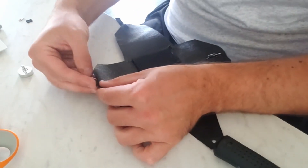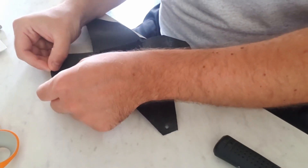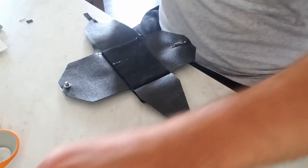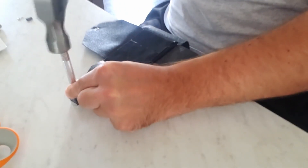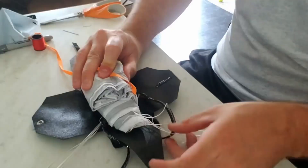Another first for me was working with grommets — little metal rings that make holes in materials. Real parachute containers have these, only they're much bigger. You typically see these on shoes for laces to be threaded through. Installing these was probably the most fun I had on this entire project. Here I'm installing two of them: one in the bottom flap and one in one of the side flaps, and later a black one on the top flap.